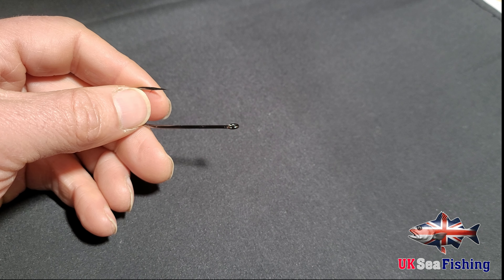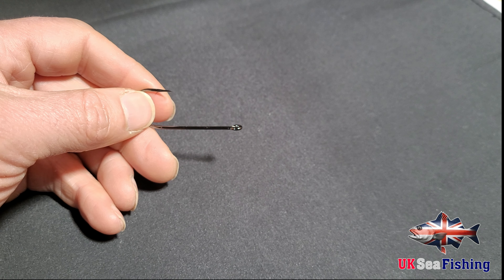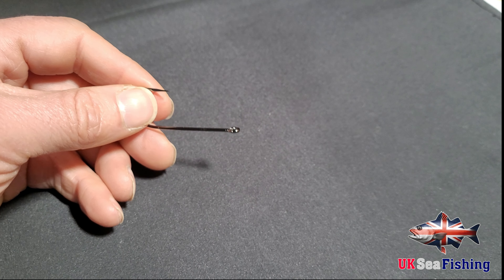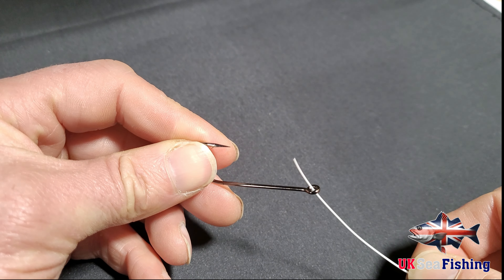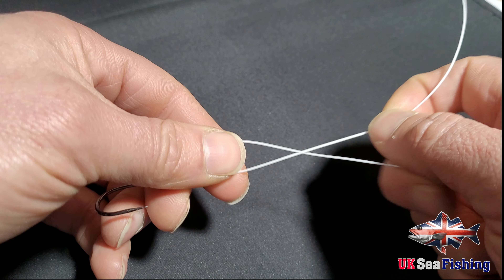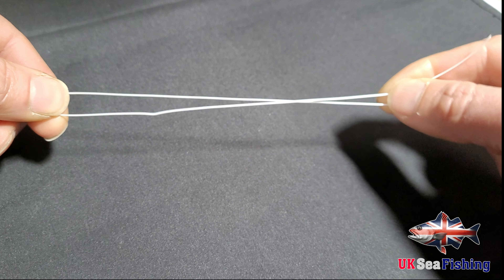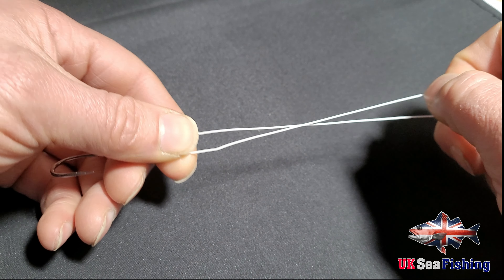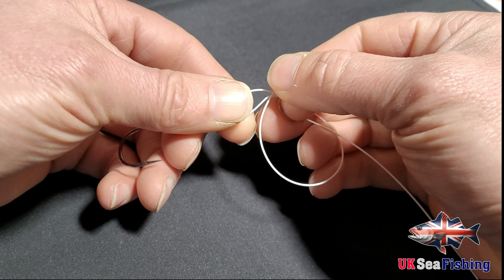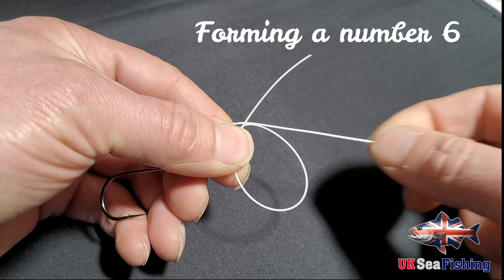The first one is the uni knot, which is the one I use most. It is a simple knot to tie. All you need to do is pass your line through the eye of the hook, then bring the tag end back up — probably about three, four, five inches, something along them lines. Then you are going to double back on yourself and make a loop against the main line.